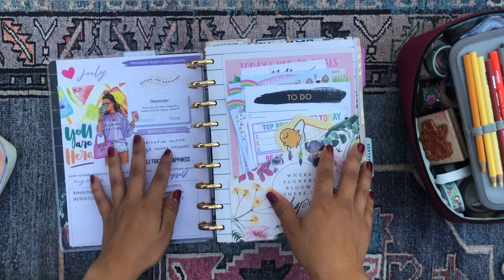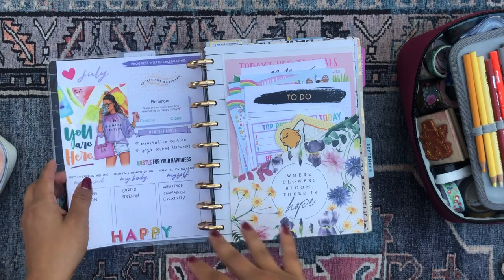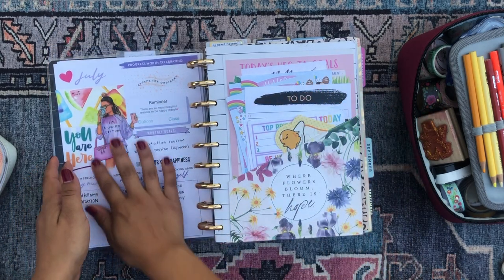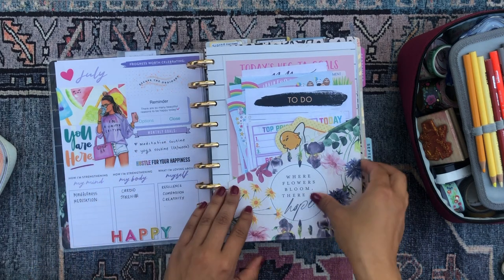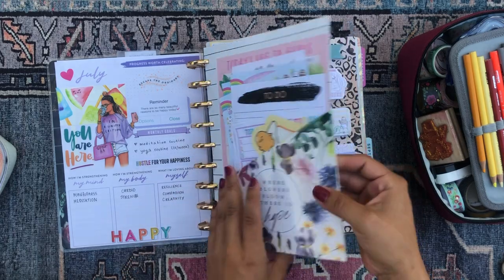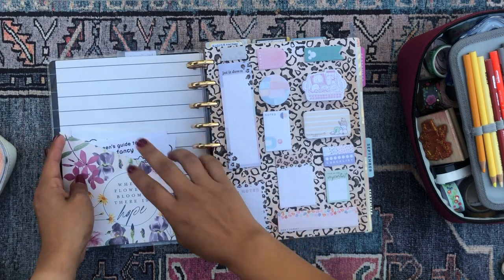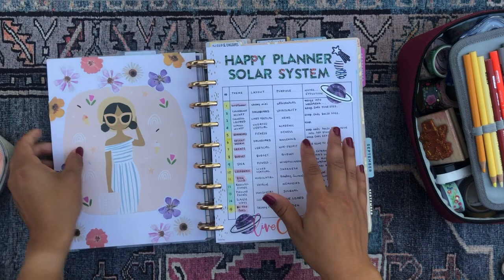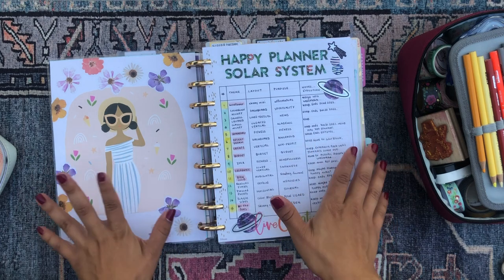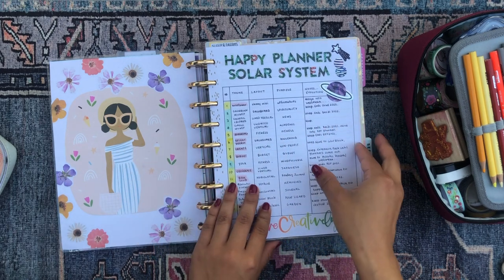I'm considering covering the July overview up with some scrapbook paper because it's kind of random and it always throws me off, especially since I don't have the corresponding July monthly overview right after it. I have a folder here with some stationery and daily productivity sheets, some Pusheen coloring pages in the back, my sticky note dashboard, and my cute floral Mambi stick collage. Then I have some bullet journal type spreads — this is like the table of contents to my mega happy planner solar system.